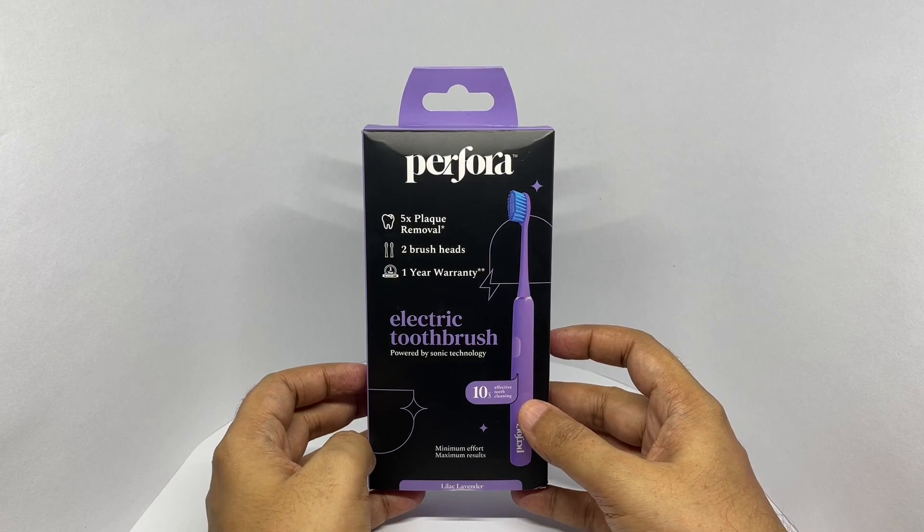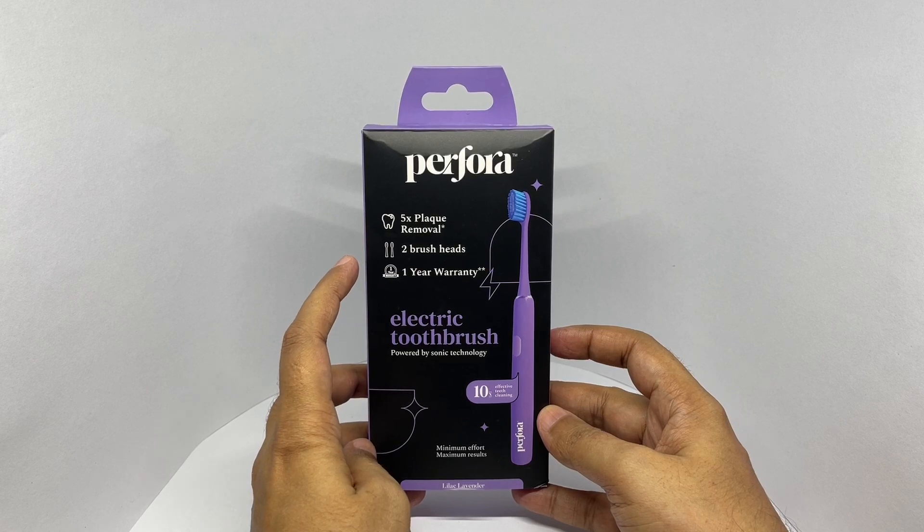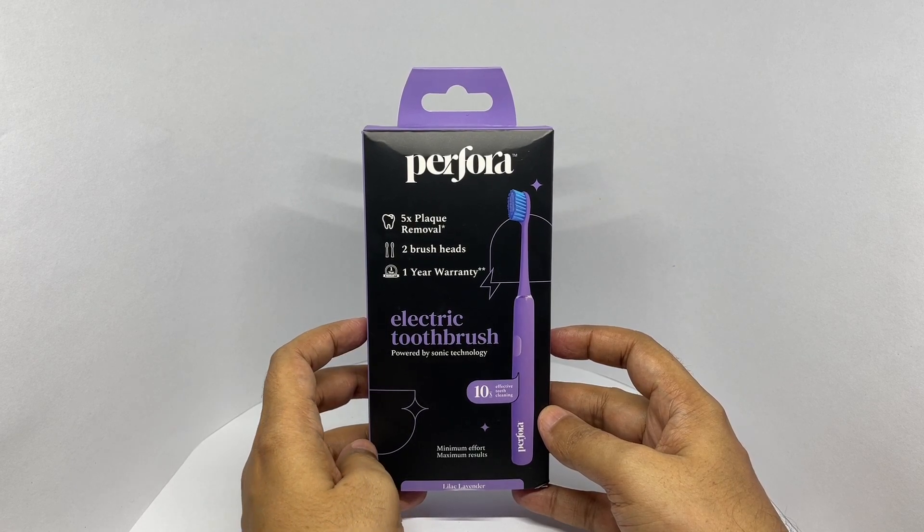It offers 10x effective teeth cleaning and 5x plaque removal. You get two brush heads included, and it comes with a one year warranty.